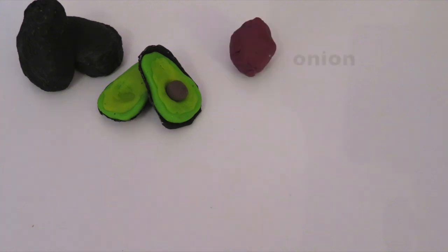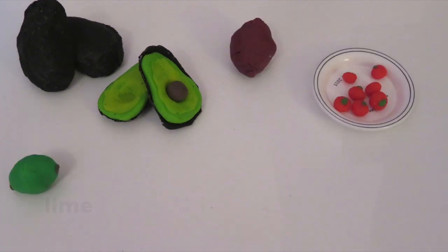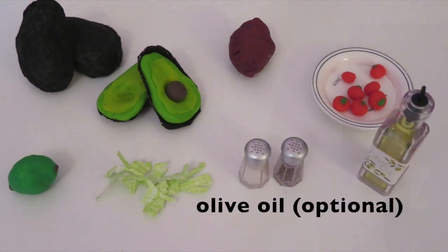You will need avocados, onion, tomatoes, lime, cilantro, salt, pepper, and olive oil, which is optional.